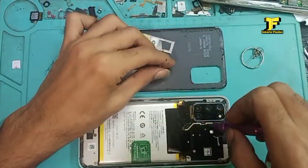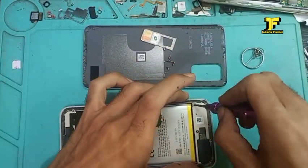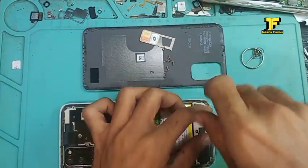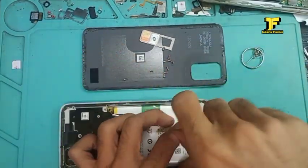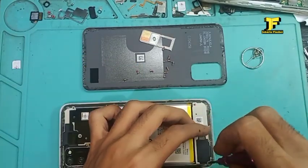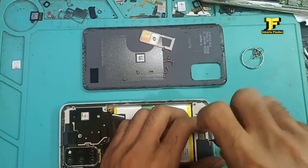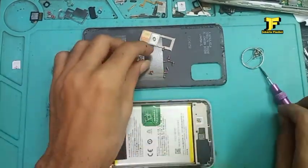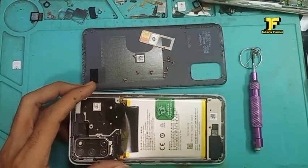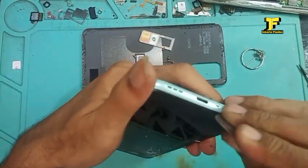Semoga tercapai, nanti 25 ribu subscriber kita adakan giveaway pertama. Kita buka dulu semuanya — ini dari tutup mesin atas dan bawah kita buka semua karena ini satu paket. Masih ada casing-nya, jadi kita buka house casing belakang ini, masih ada casing tengahnya. Setelah kita buka semua bautnya, baru kita congkel lagi pelan-pelan biar tidak lecet.